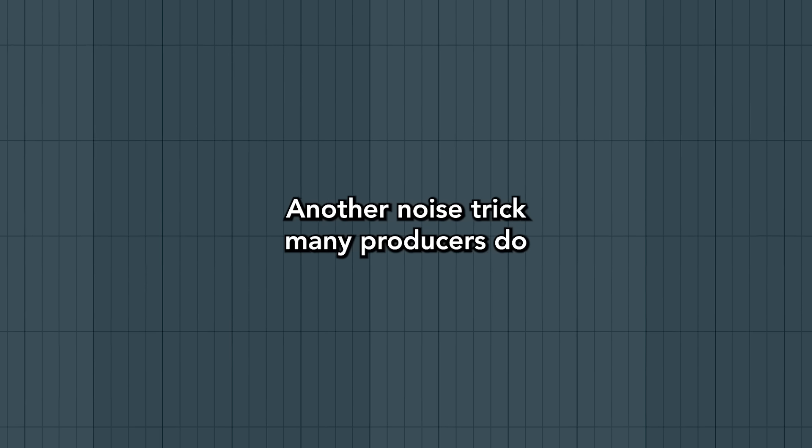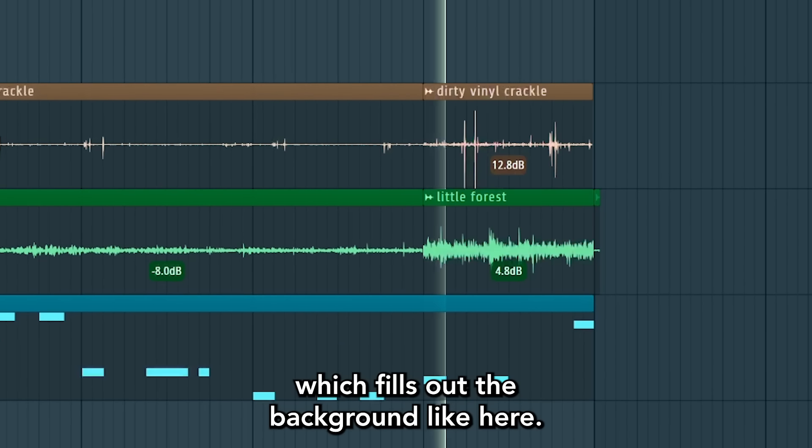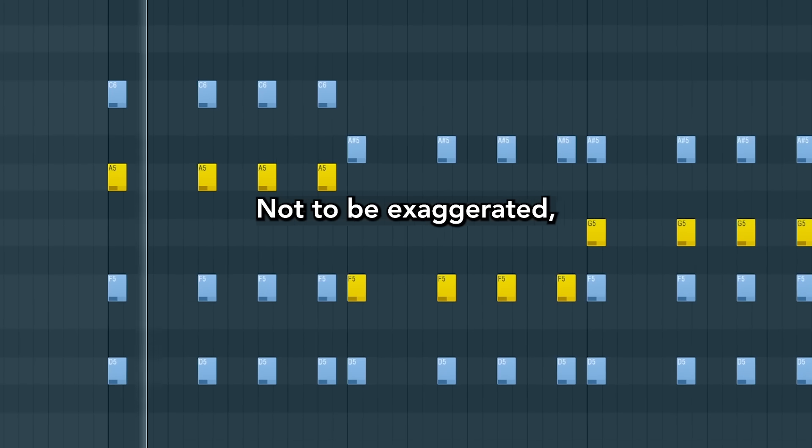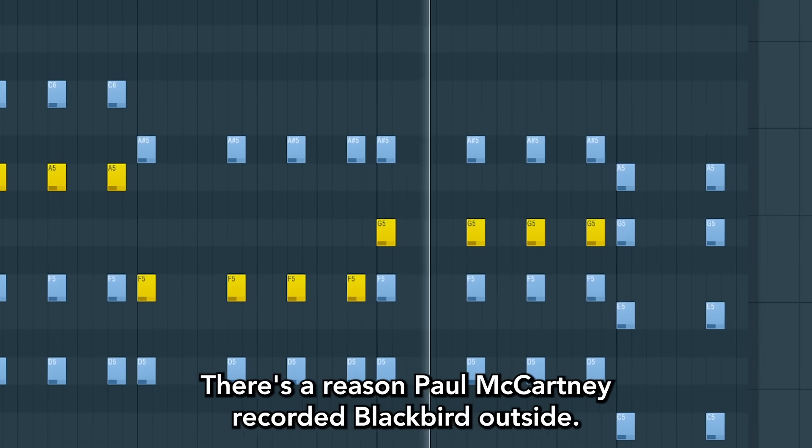Another noise trick many producers do is adding vinyl crackle or a silent ambient, which fills out the background like here. Not to be exaggerated, but it can really build an atmosphere. There's a reason Paul McCartney recorded Blackbird outside.